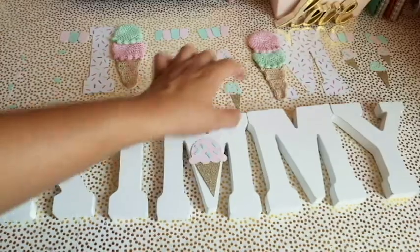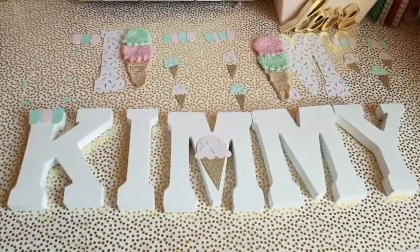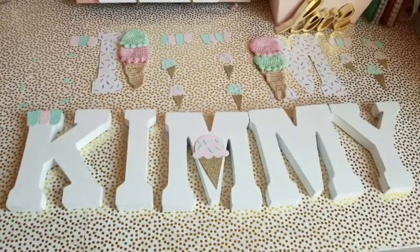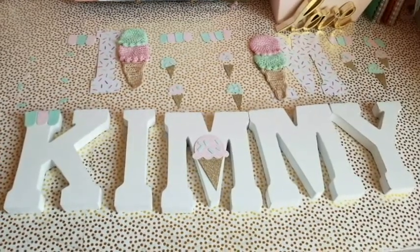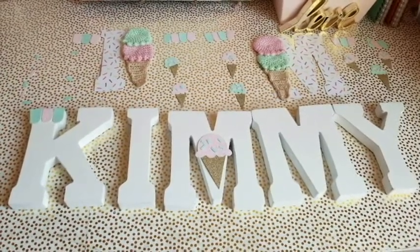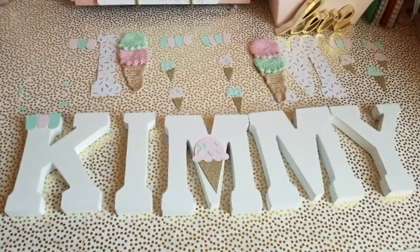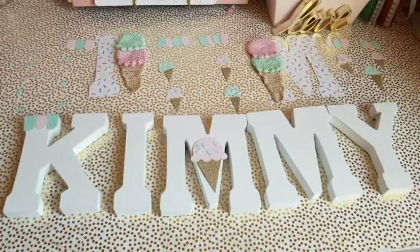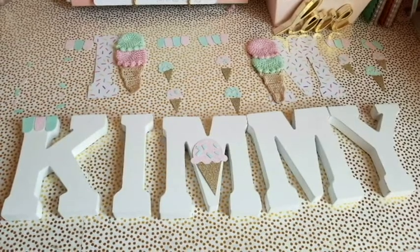Once you have the whole layout of everything you want to add to your letters, just use your creativity — add whatever you want, whatever colors you want. Anything will look perfect. The whole idea is just to decorate the letter and you can do anything on it. If you're going to display it on a room wall for your little kids' rooms or give it as a gift, just go along with their favorite color or whatever the room is decorated in.